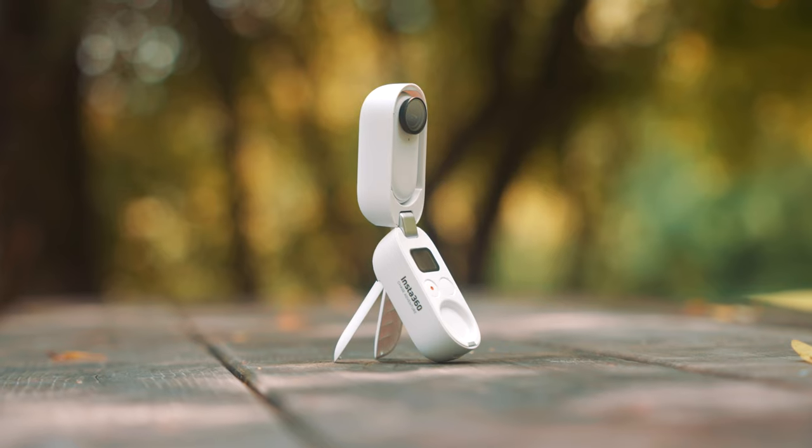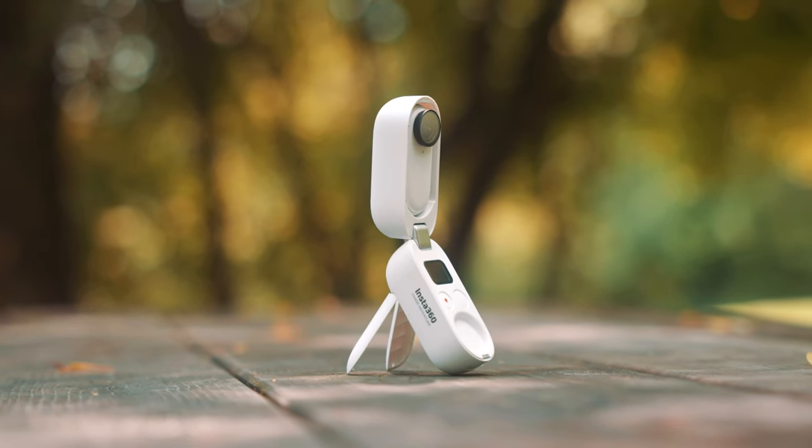Of course, that is one way of using the Insta360 GO 2. The possibilities are almost endless of how you can use this tiny action camera, and that is what I want to show you in this video. The Insta360 GO 2 was sent to me, but I actually reached out to them so that I could make this video for you guys. Also make sure to stick around till the end of this video, as I will be announcing the winner of the 50K giveaway.